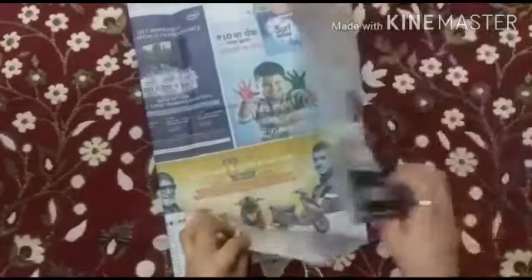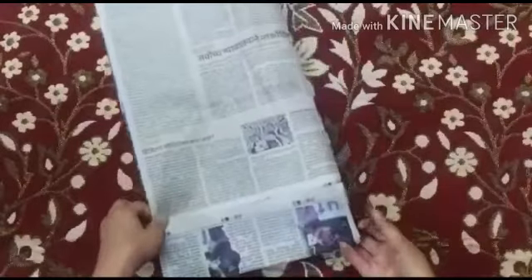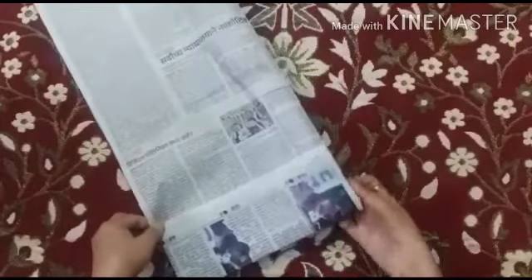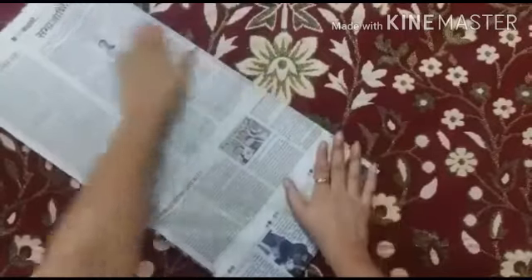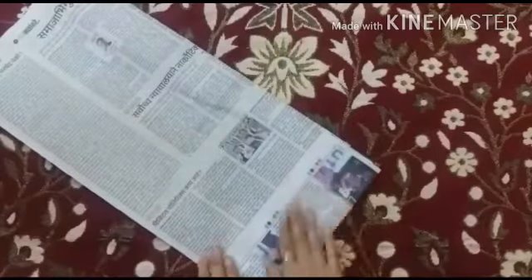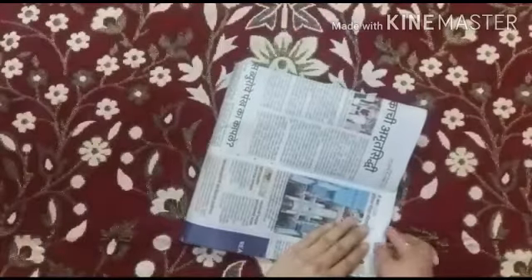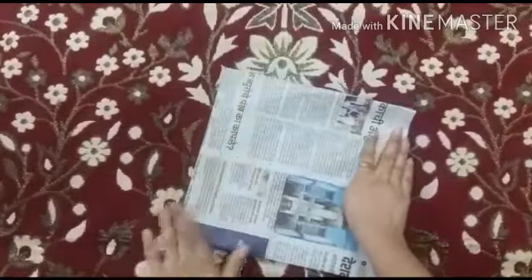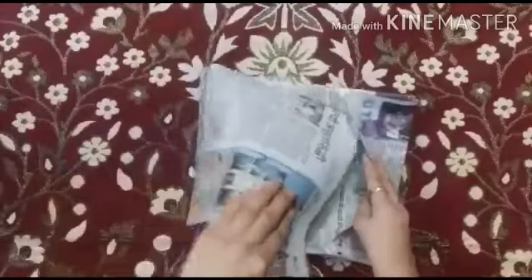Now lift this first fold and tuck it inside like this. Now fold this into half, just like this. Then lift this part and again tuck it in here.